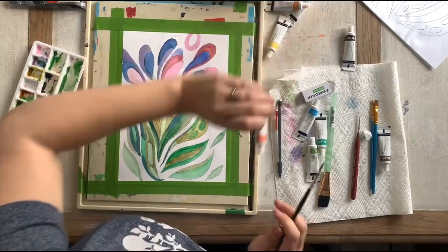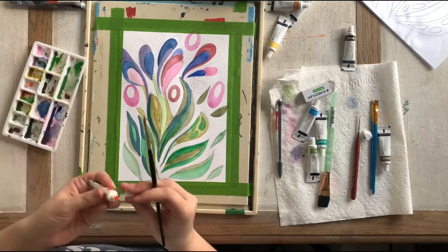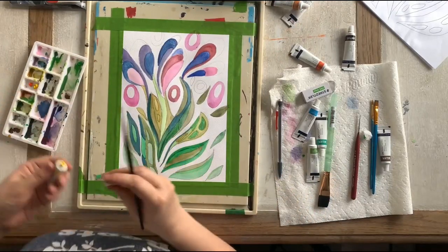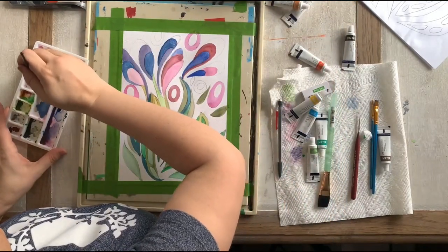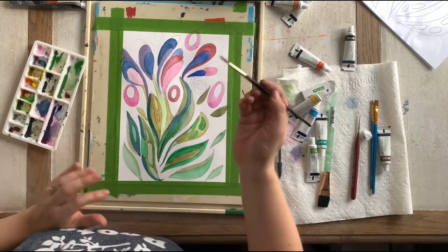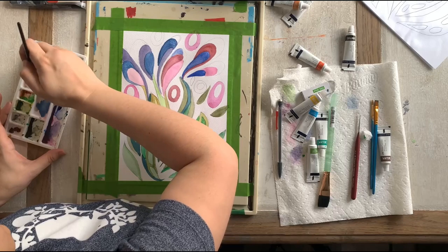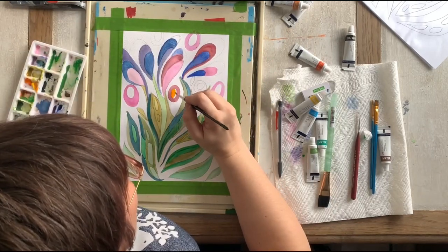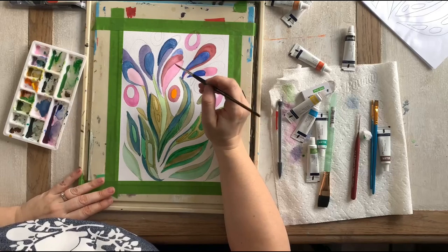Now let's try orange — this is a bright orange so I'm going to add some yellow to it. It's all about experimenting. There are always noises in my house right now because everyone's home. Our house is so busy this weekend, it's crazy — we're usually not used to it anymore.